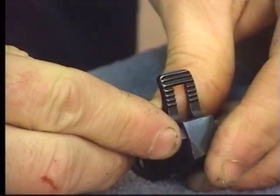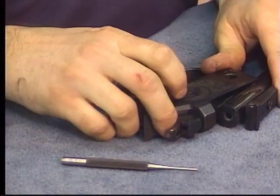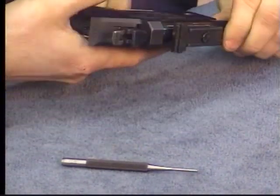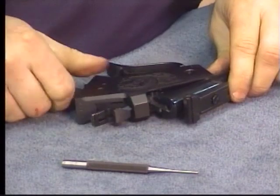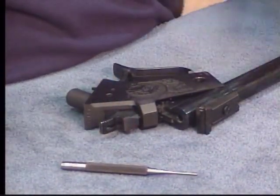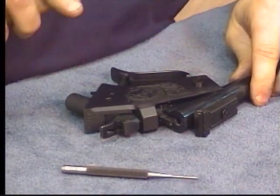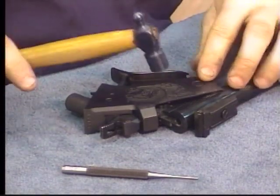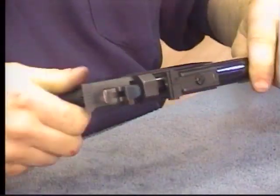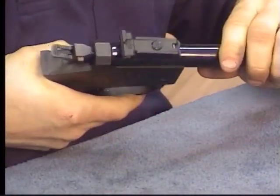Set those aside. Now we've got our safety. Slide it into position like so. Take the pivot hinge pin. Make sure it locks into place. Unlock it.